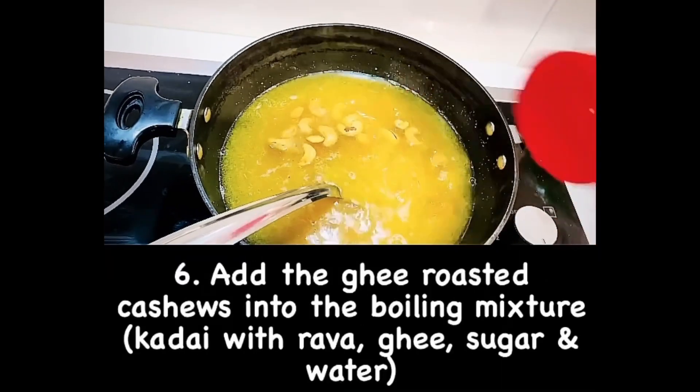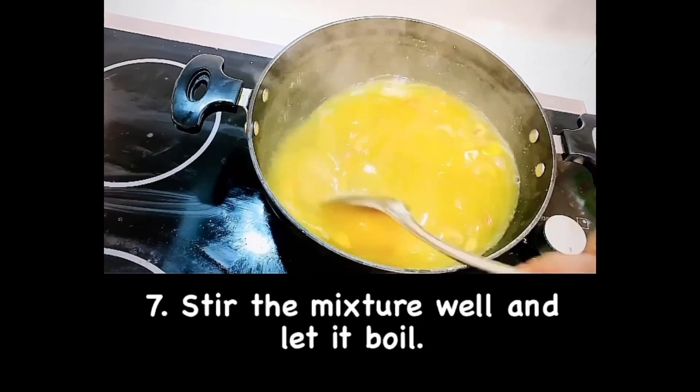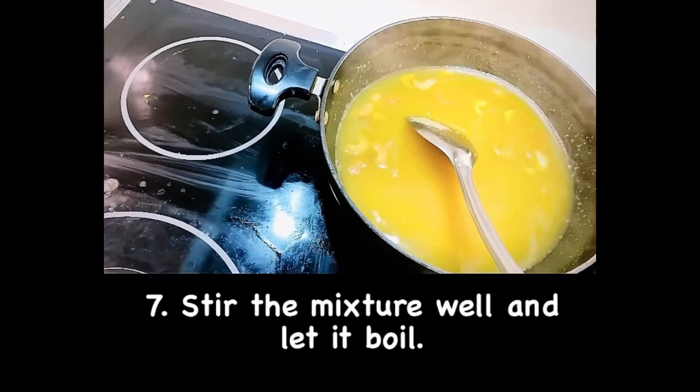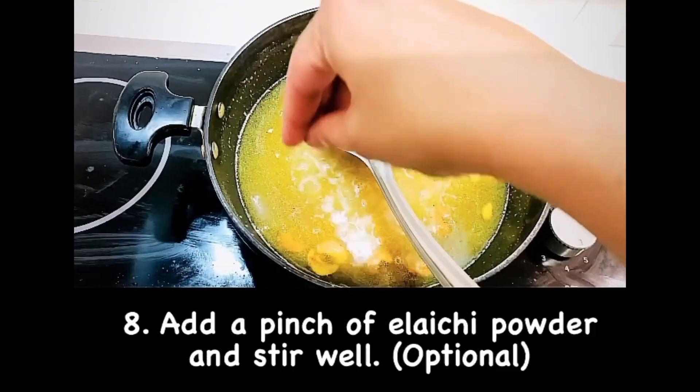Now add the ghee roasted cashews. Stir the mixture well and let it boil for a minute. Add a pinch of elaichi powder and mix well.